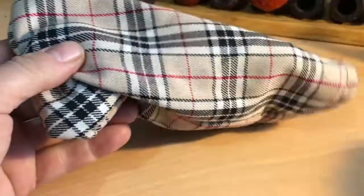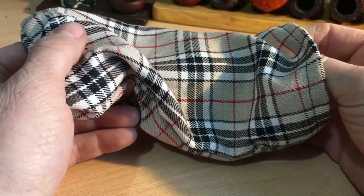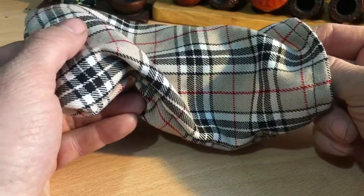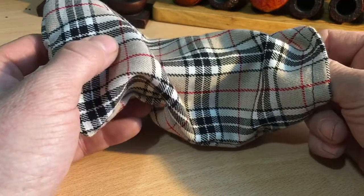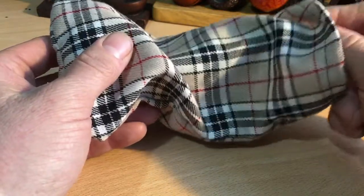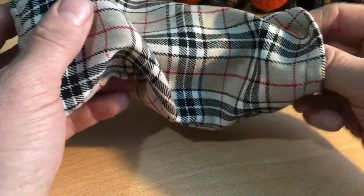Here it is. The only instructions I gave him was a nice smooth grainy piece of briar, and that it should have a filter. He offered to send me pictures along the way as it was being made and I said yes, but don't send them until after I've seen it — I want to see it the first time when I open it. So here we go.